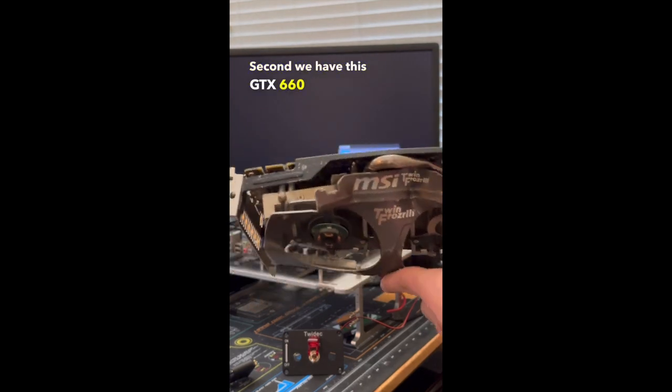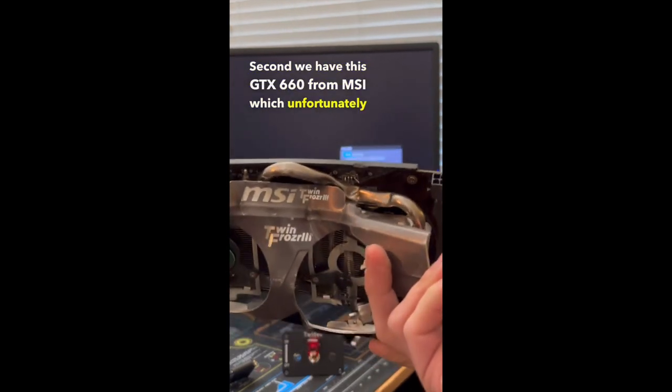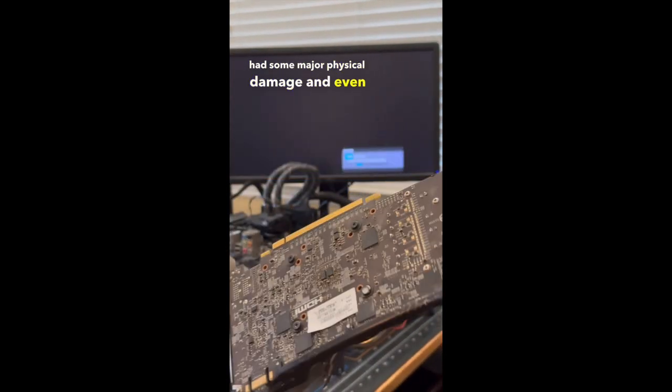Second we have this GTX 660 from MSI, which unfortunately had some major physical damage and even had a warped PCB, so we were unable to test the card.